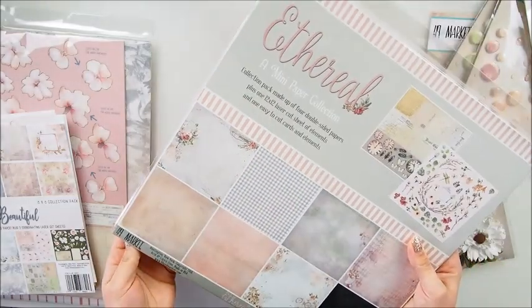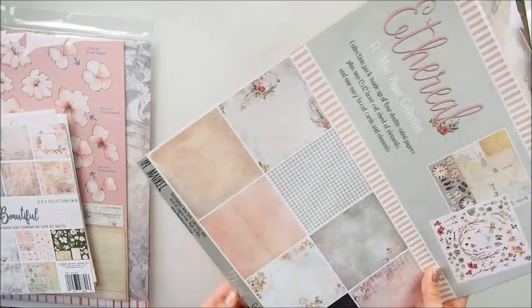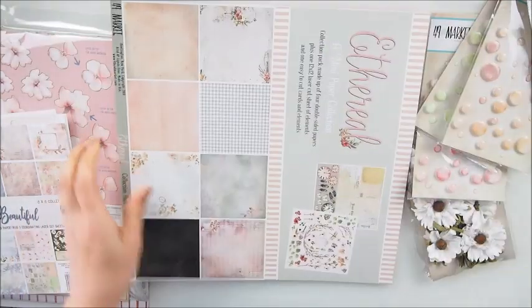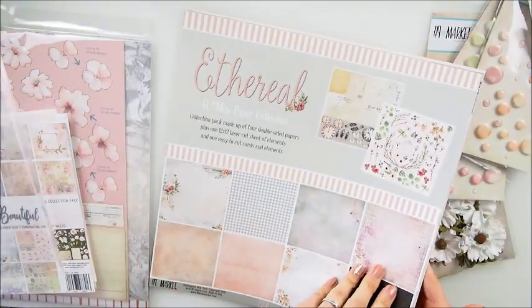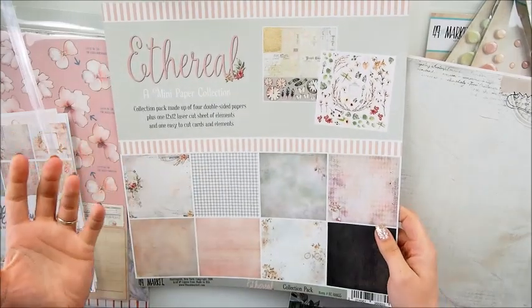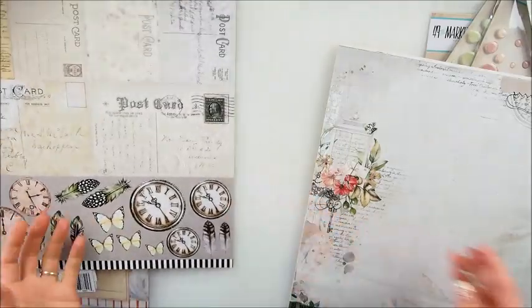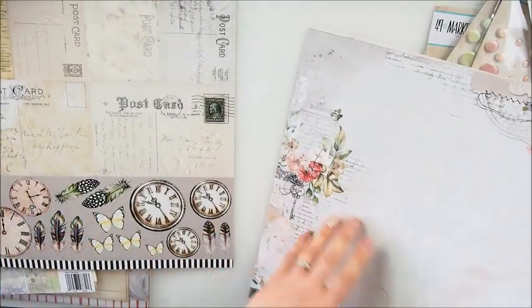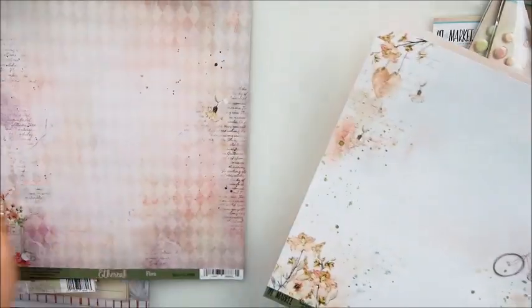Something totally new that I got from Janine - a mini paper collection. These are minis, although they are the size of 12 by 12. We have this gorgeous cover that has elements - it's really like extras. You have this paper on the back which is fantastic and you can fussy cut that, which is great. Then we have papers and more papers.